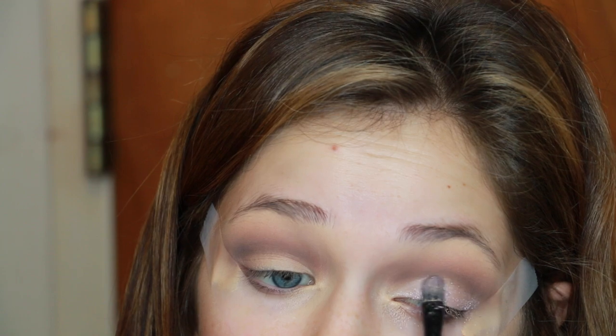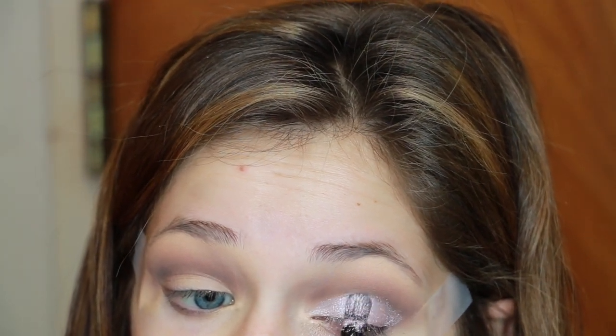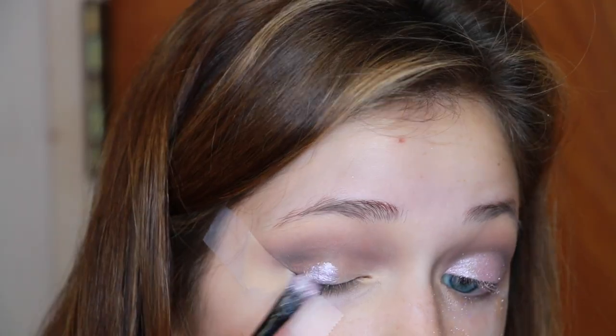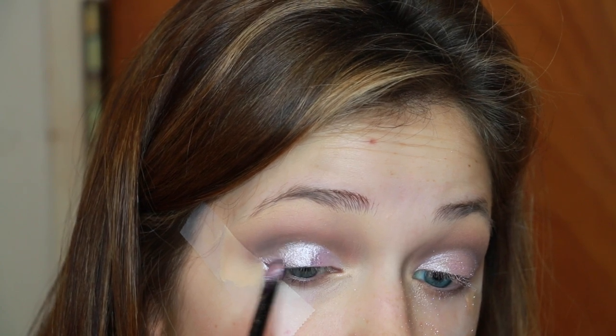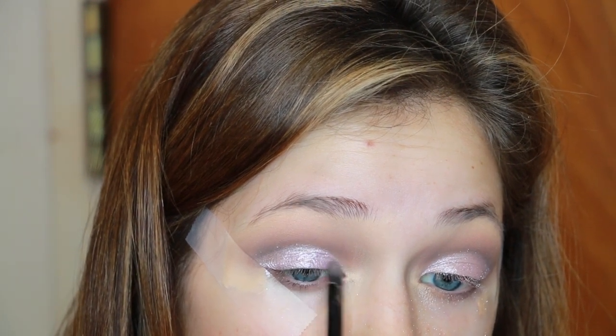This is MAC's Violet pigment. The color is gorgeous but the pigment itself kind of sucks — depending on how wet you get your brush, the more you open your eye, it really does transfer up and up your eyelid. You have to be really careful with this. The wetter your brush, the more it's going to transfer, but the drier your brush, the less pigment payoff you'll get. After I cut my crease with that shade, I'm ripping the tape off and I'm pretty pleased.